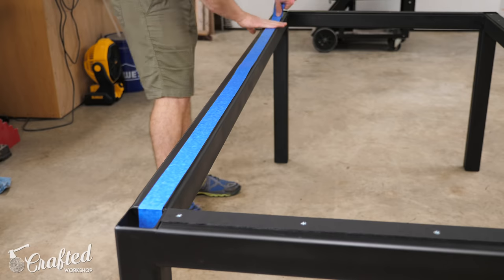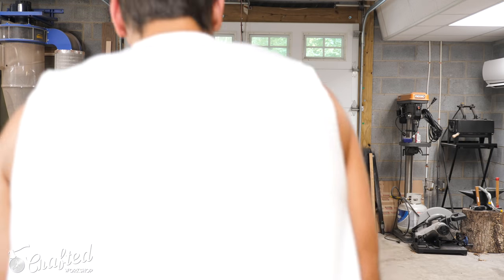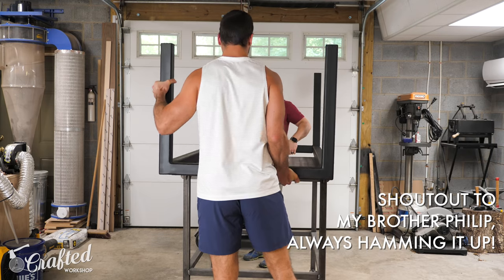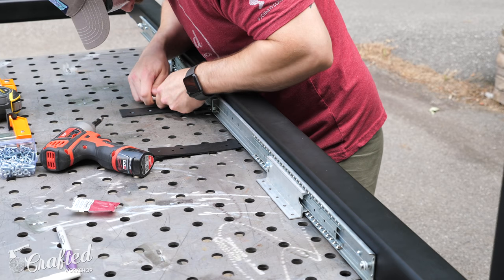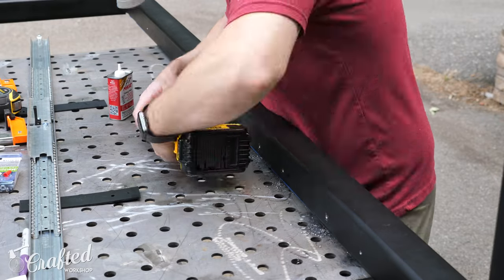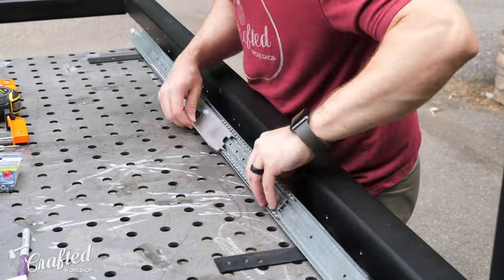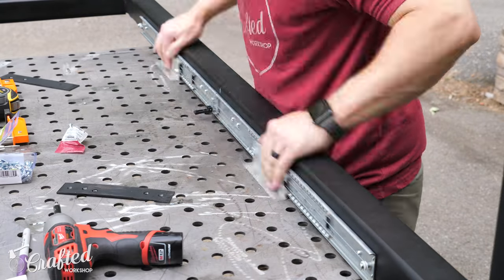After installing the HDPE, I put a few strips of painter's tape on the HDPE to protect it, and then flipped the table base onto my welding cart. I used this as a flat reference surface to install the extension slides. The slides installed with a few bolts, and I used the same bit to drill and tap the holes. I used some of the HDPE as spacers to make sure the slides were lined up evenly along the length of the base, and this worked out great.